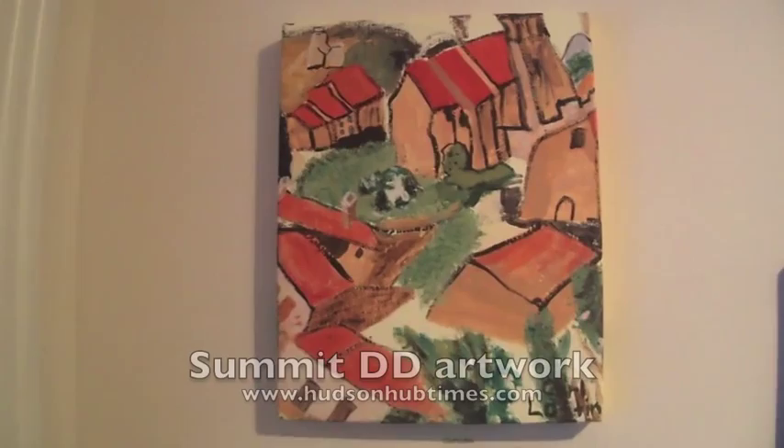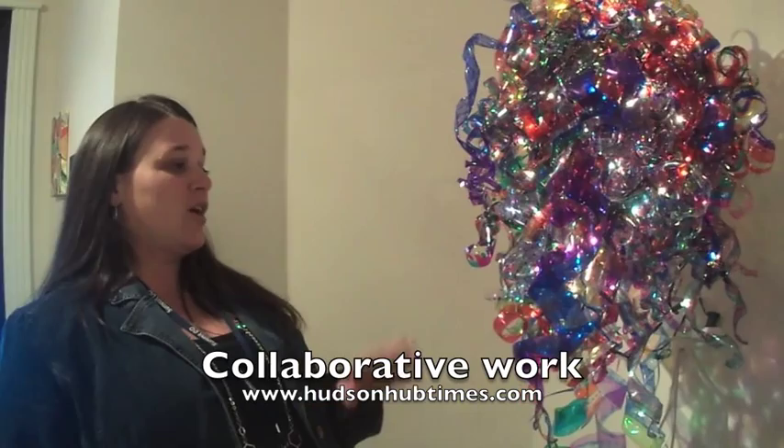What is the name of it? This piece is from all the artists at Dream Out Loud Studio, which is an initiative of the Summit DD Board, and all the artists in the studio had a hand in making it.